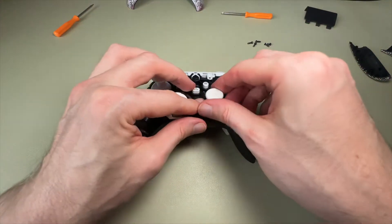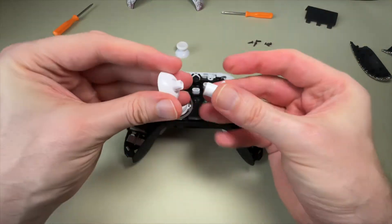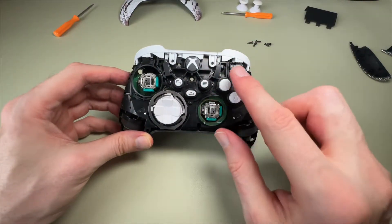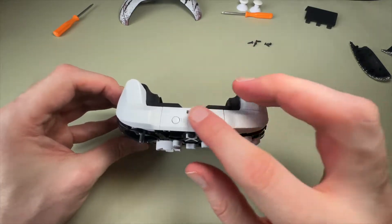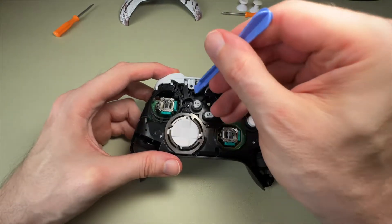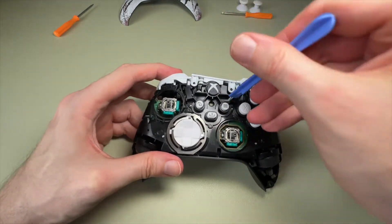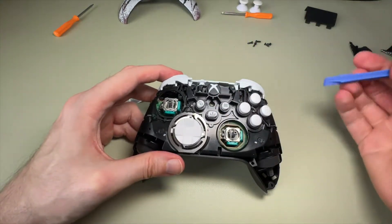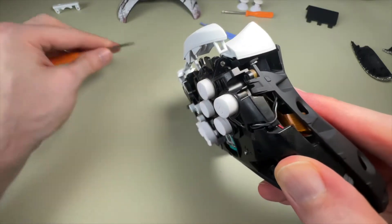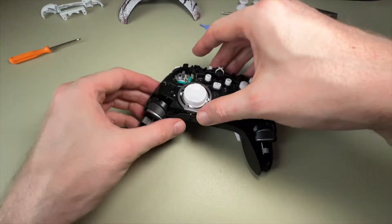Now that the shell is off, we can simply pull the thumbsticks off the controller — we've got detachable ones already on there, and we're swapping them for gold and black detachable ones. We're also swapping all the buttons and the D-pad. Next, we pop the center unit off, which allows us to remove the bumpers, so that we can easily take the inside of the controller apart and remove the circuit boards.